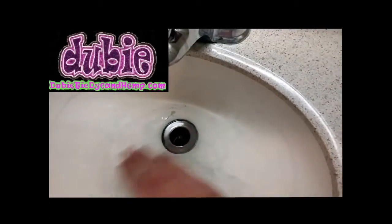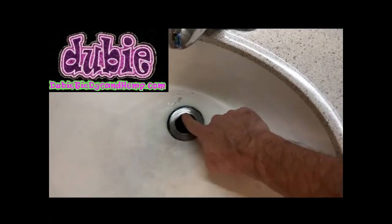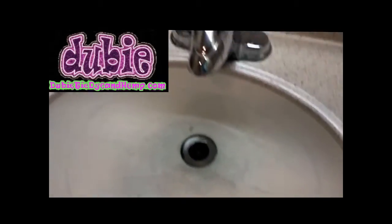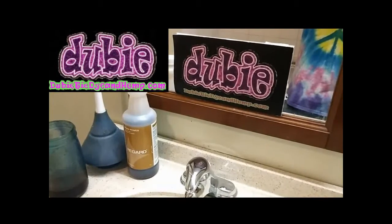What we're going to do is put it down the drain. You don't want standing water on the surface — get the water out. You can have water in the drain because the sulfuric acid is actually heavier than water and it will sink right down to the clog and get to work.